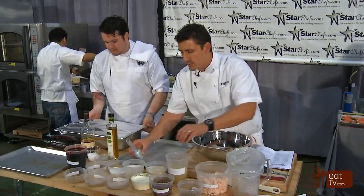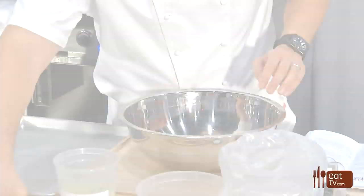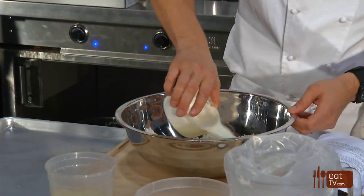The first thing we want to start with is panko breadcrumbs. What we generally do is take cream — heavy cream or double cream — and what we want to do is have that cream start to absorb into the breadcrumbs.